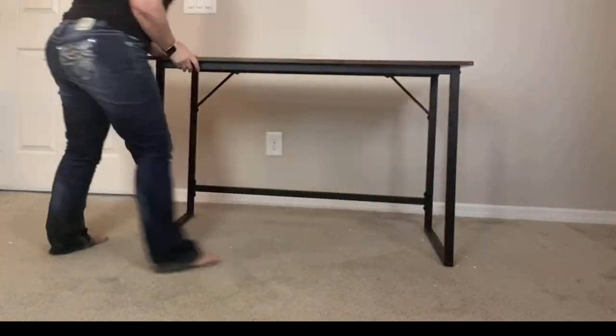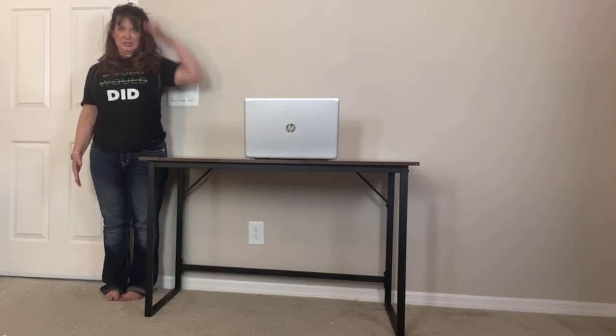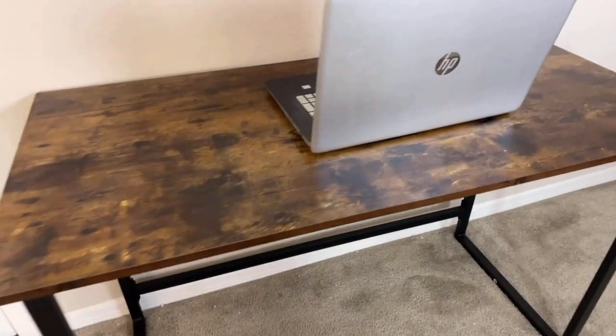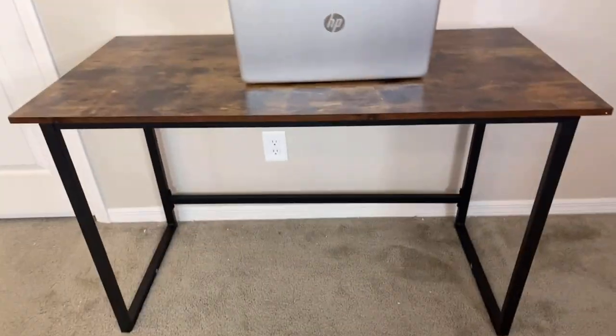Here you can see how high it is — it's almost 30 inches. I'm 60 inches tall, or 5 feet, so that gives you some perspective. It's 22.2 inches deep with a width of 47 inches. This is a great desk for maximizing space because you can fit it snugly in the corner or close to the wall.